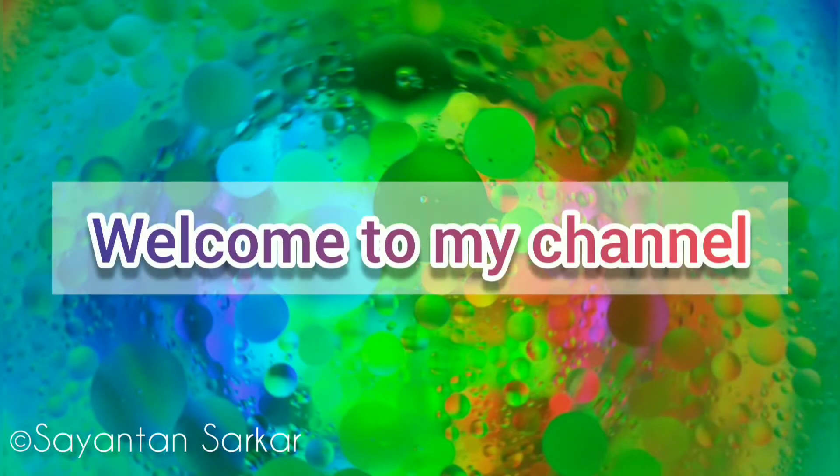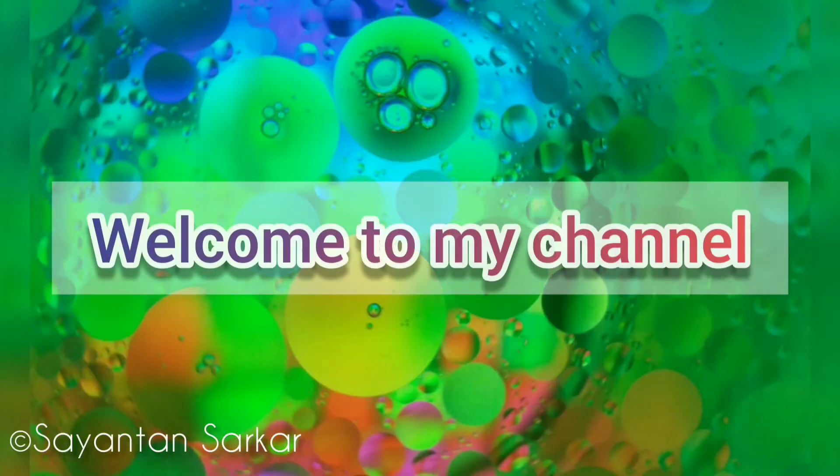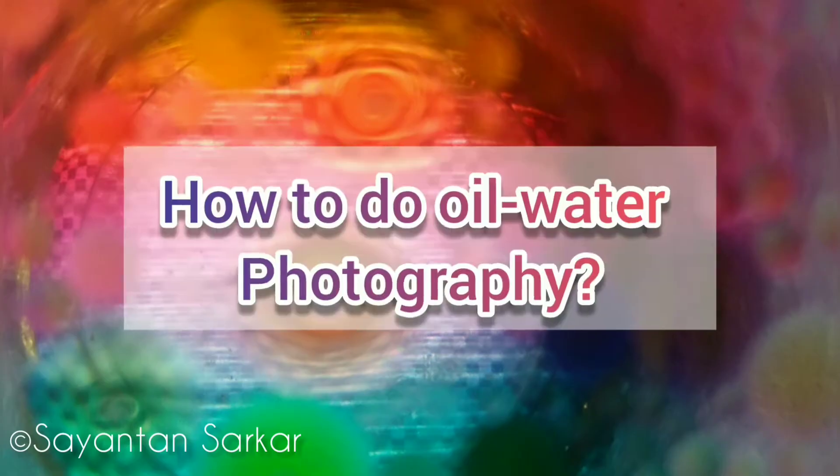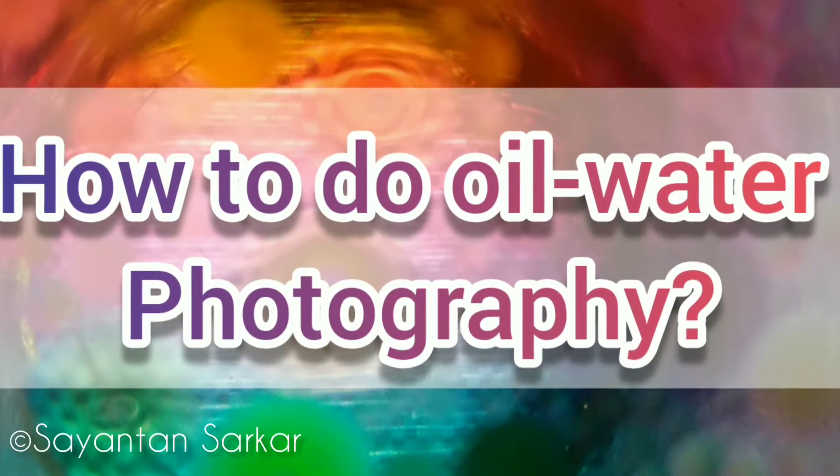Welcome to my channel. The most amazing photos are a combination of simple things. In this video, I am going to show you how to use water and oil to create colorful and abstract images.